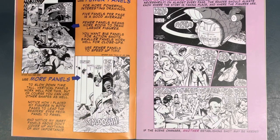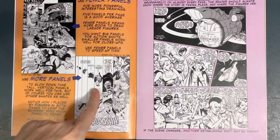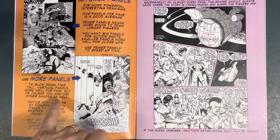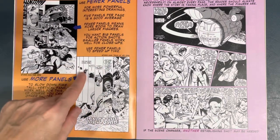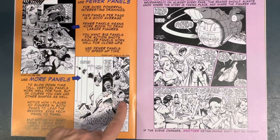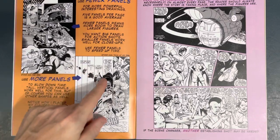Use fewer panels — he goes into why. Then why you would use more panels. You know, slow down time — tall vertical panels work well for this, but you can use other shapes as well. He's adding more panels, slowing down time. If he just went from the first panel straight to the third or fourth, you'd read it really quick. But this is slowing down time.